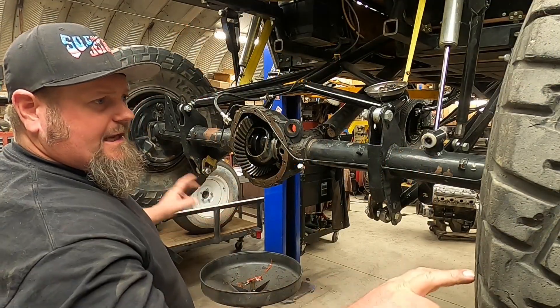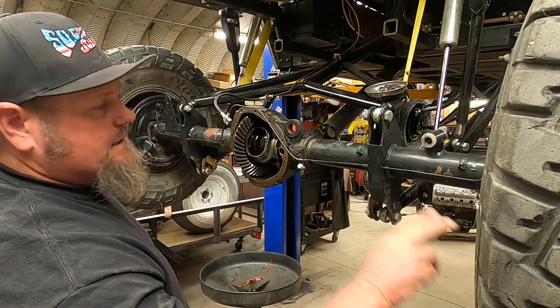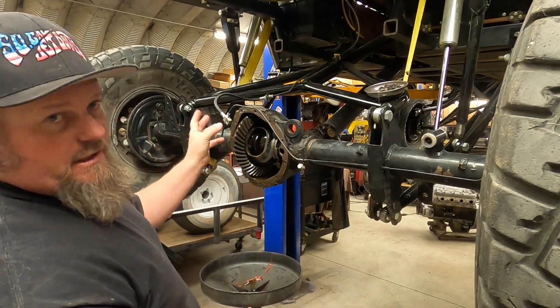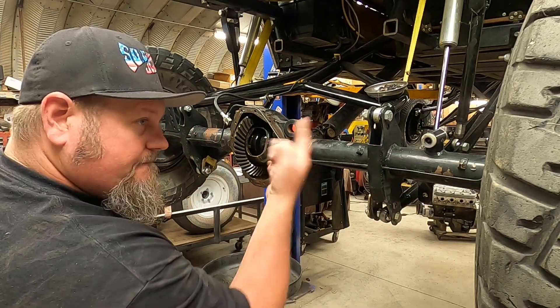Alright guys, this is still dripping. I gotta get the tires off because we're changing the wheels. Get the drums off so we can push the axles in and out to be able to get the pin out and get all the stuff taken apart. So let's do that.